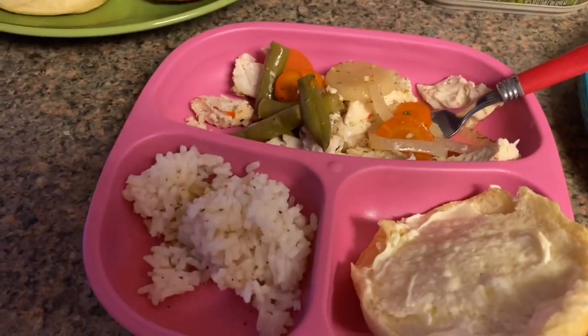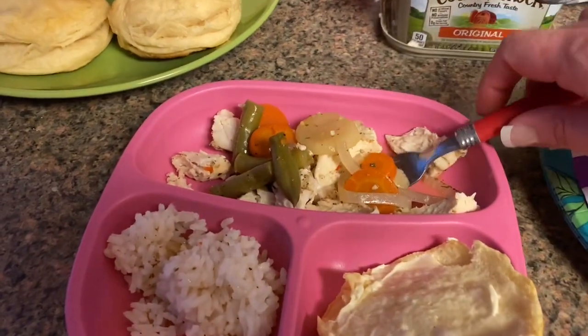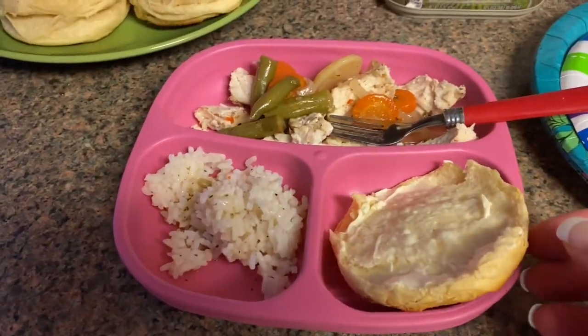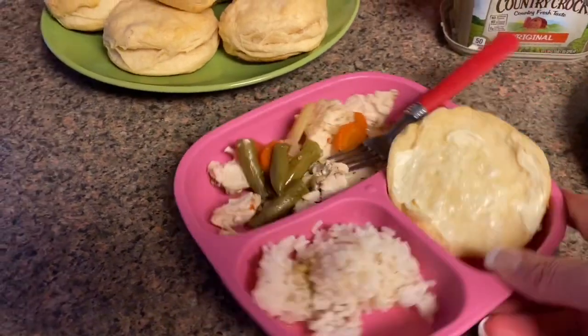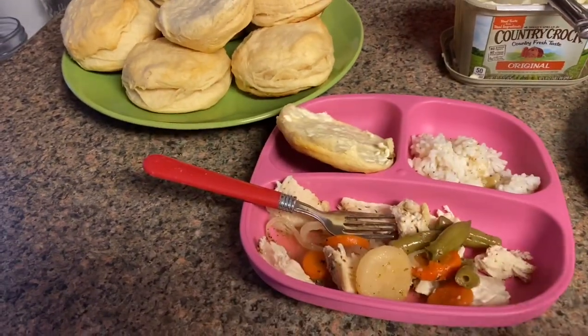Here I have Kennedy's plate — we've got the chicken, green beans, carrots, potatoes, some onion, Italian dressing, and then some white rice with Italian dressing. I just gave her half a biscuit. This will be Kennedy's plate — a very well balanced meal. Okay guys, that was dinner number seven, a whole week of dinners!